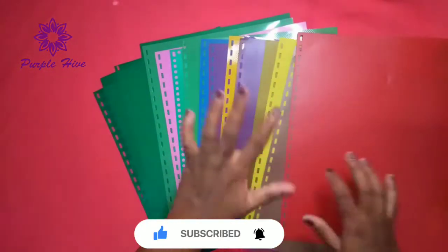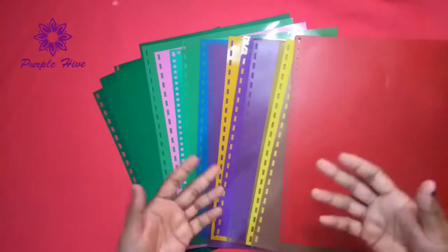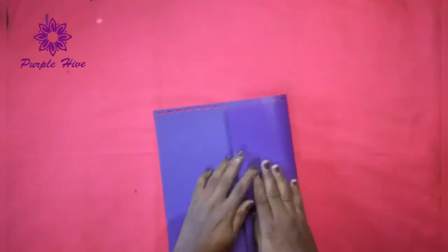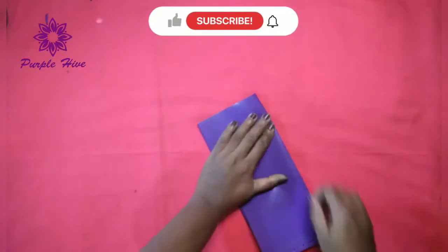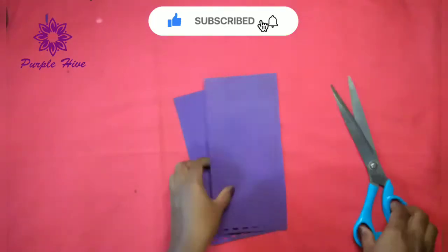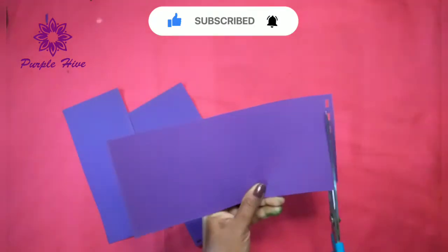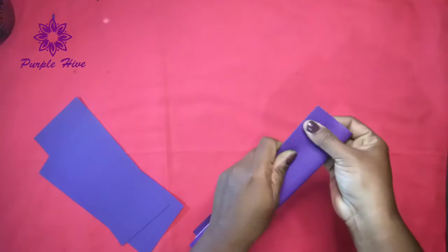I am going to show you how to decorate this. I am going to divide a sheet and divide it into 3 pieces. I am going to cut it into 3 pieces, then cut it into 2 pieces.